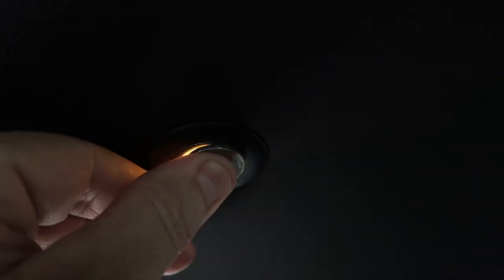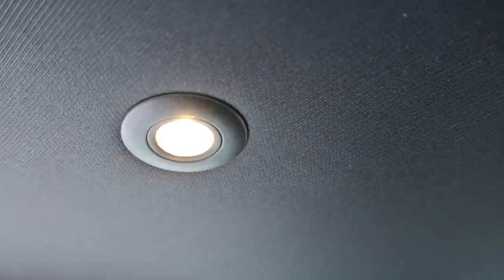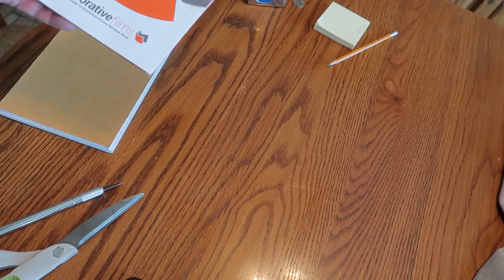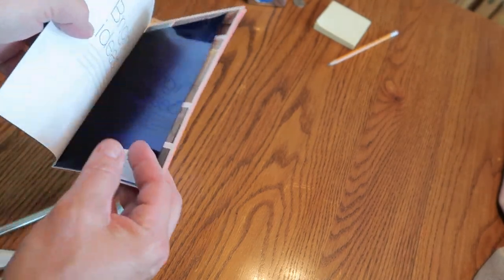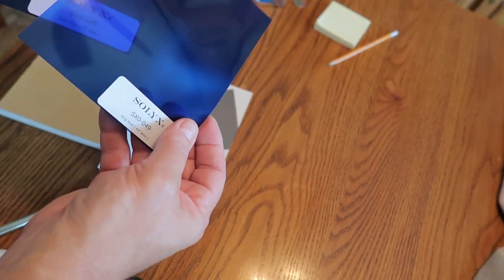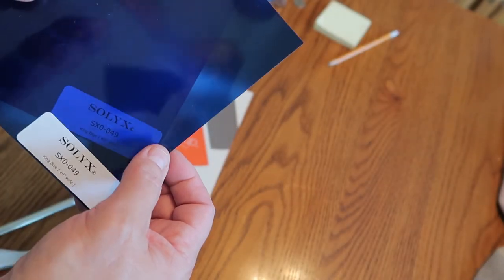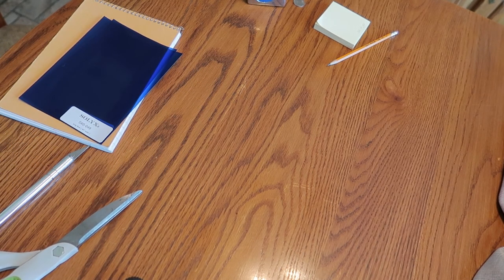I took a nickel and held it up to the light and a nickel seems to cover it just right, so I'm going to use that as my pattern. We've got an adhesive film from Decorative Films — I'll leave a link in the description — and I chose King Blue. I got two samples in case I really mess up. These are actually free samples; all you have to do is pay $3.95 for shipping. So I'm going to start trimming up the pieces I need to get this job done.